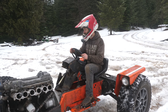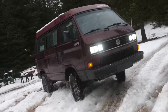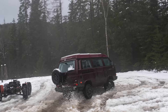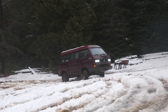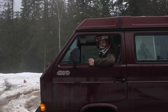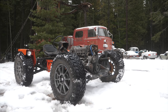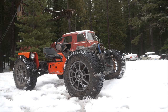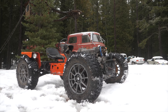Let's pull it back into the shop. It's got power and it slides, it doesn't really go.